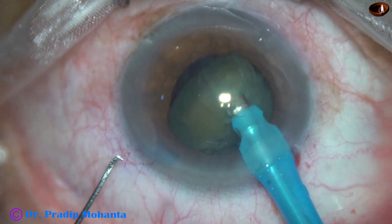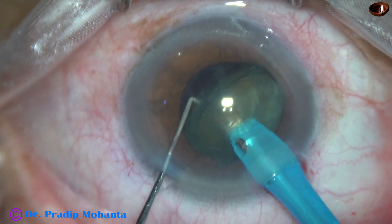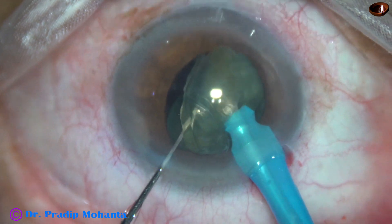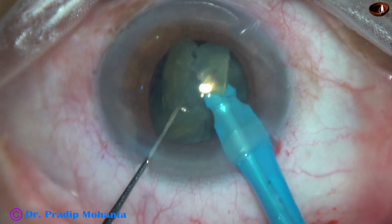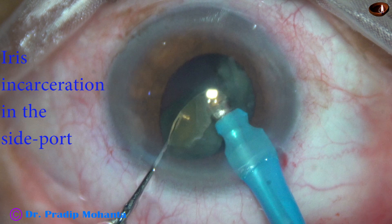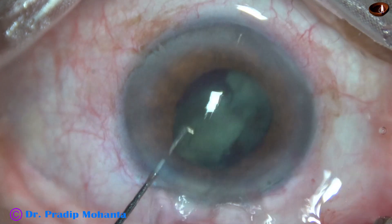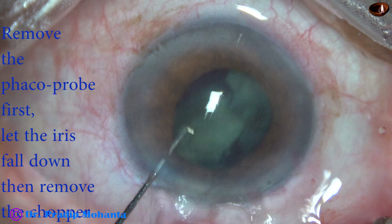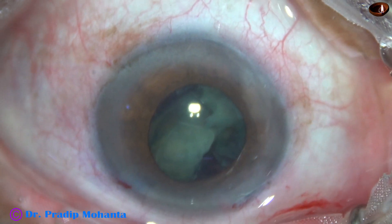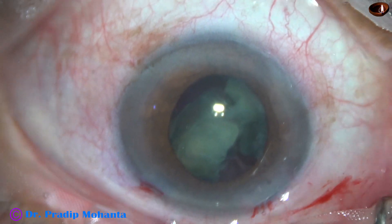I find that this is a large piece, so I hold it and go in again. As I do that, I find that the iris has incarcerated into the side port. Whenever it happens, we should not come out immediately. We can come out after removing the phaco probe first — as we remove the phaco probe, the iris will fall back and we can then remove the chopper. If we don't do this, we will cause iris stromal injury with the chopper.